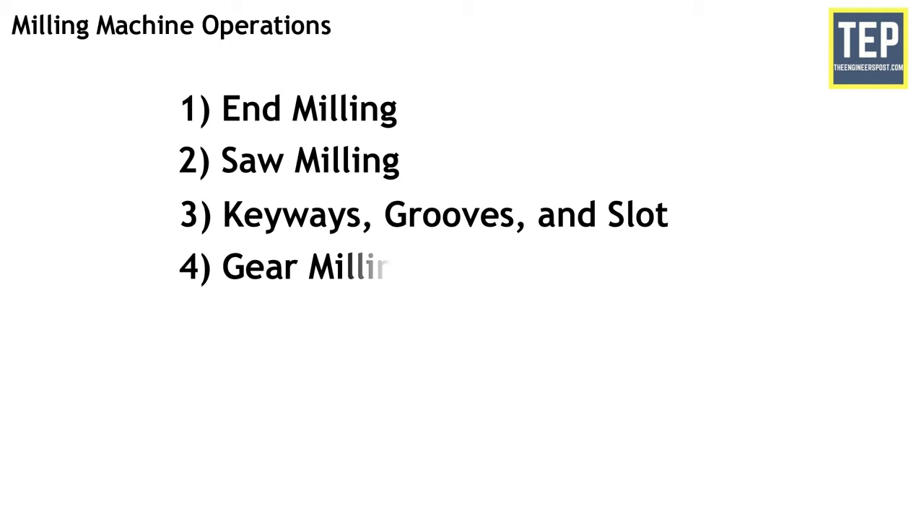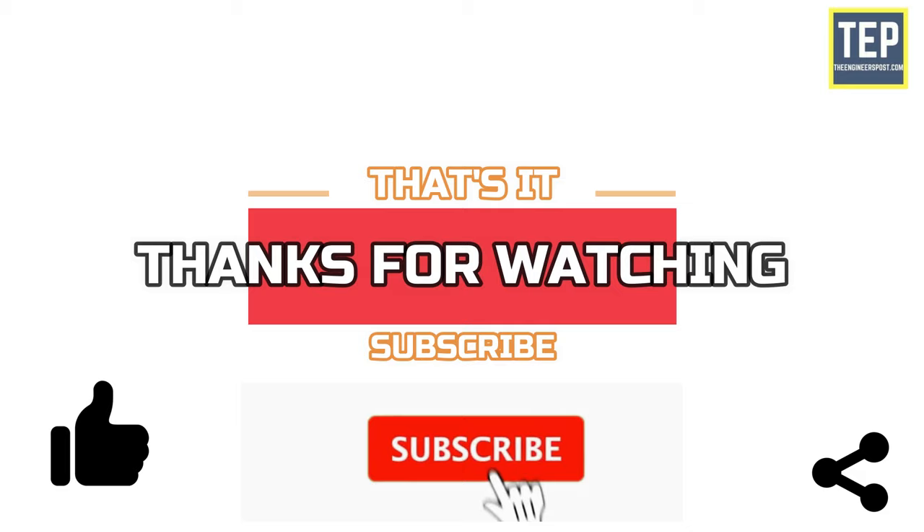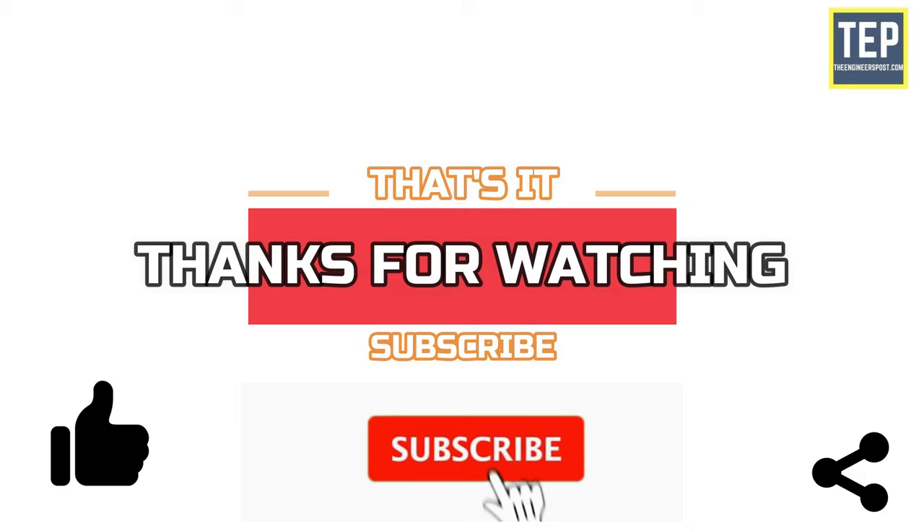Other than these, there are also various operations performed such as end milling, saw milling, keyways, grooves and slot milling, gear milling, helical milling, cam milling, and thread milling. That's it, thanks for watching. If you liked this video, please share it with your friends and subscribe to the channel for more engineering content.